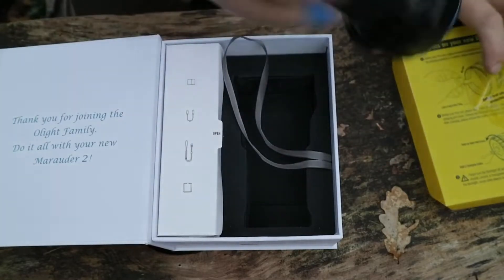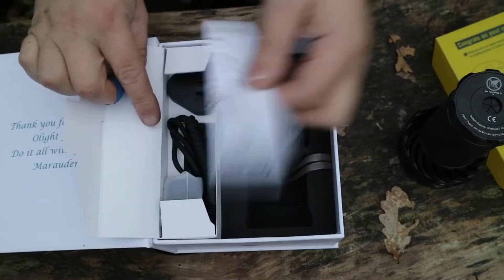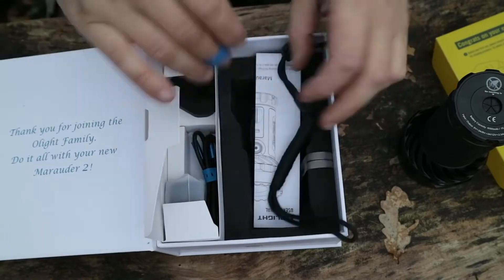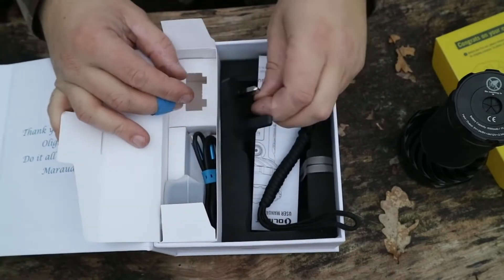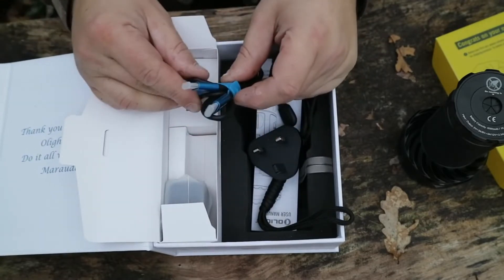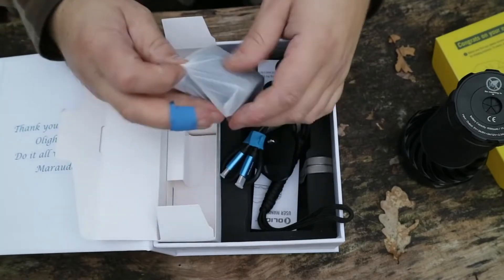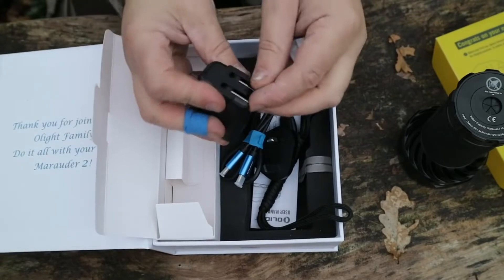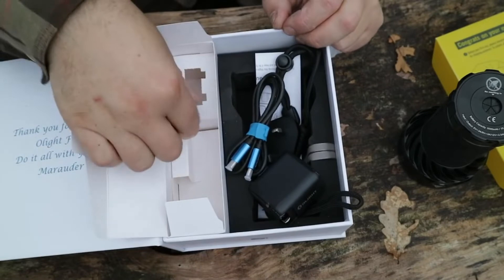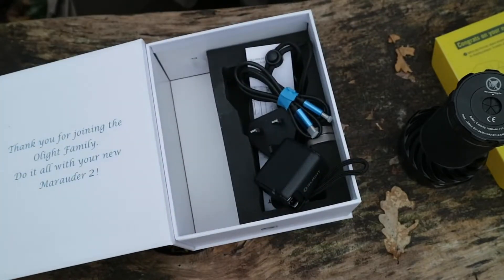This thing is heavy. We'll have a look at what we've got — instructions, lanyard, and the plug. This is USB-C to USB-C; it does not use the magnet system. There's the rest of the charger with the two prongs already on there, and that appears to be it.